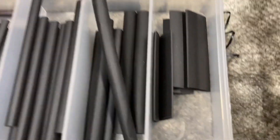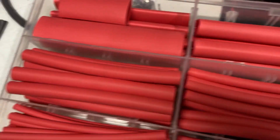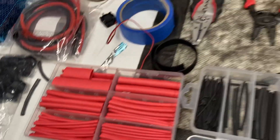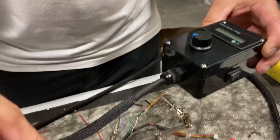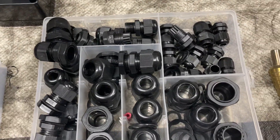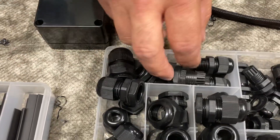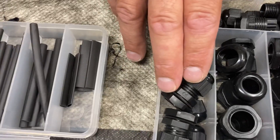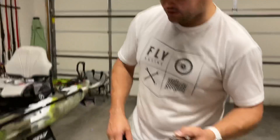I'm also using a variety of heat shrinks — both black and red — in my boxes to help waterproof them. I've been using these gland nuts; I have a box of different sizes. The ones I use the majority of the time are the PG9 and PG11.